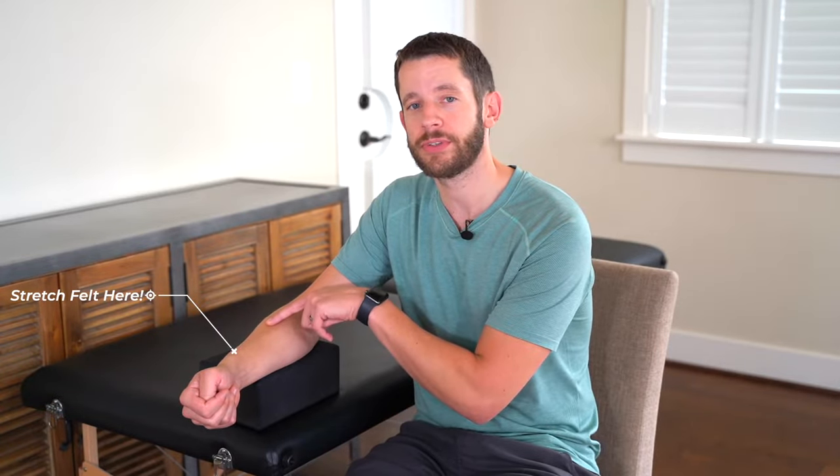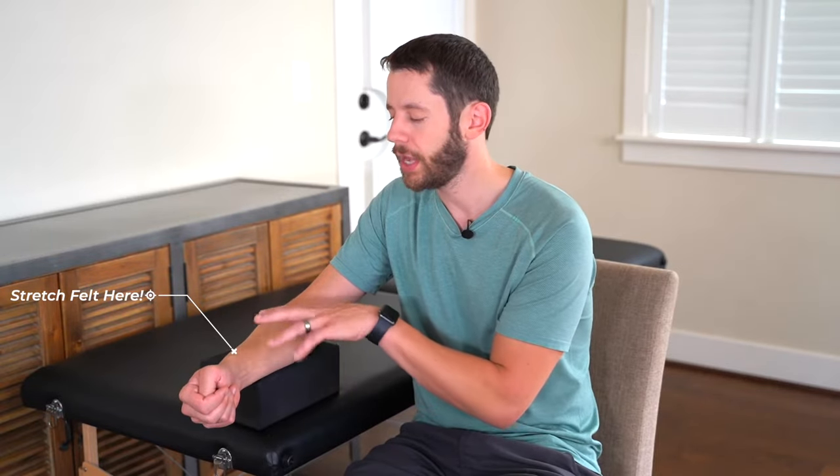Angling down puts tension through those thumb extensor muscles on the top side where we were just massaging. Only go down to the point where you start to feel the onset of either stretch or pain, and stop right there — do not push through the pain. Hold that for about 10 seconds and then come out completely. Wrap the thumb, gently angle down until you feel the onset of pain or stretch, hold 10 seconds. Do that about 10 times in a row — 10 seconds, 10 times for the thumb stretch.